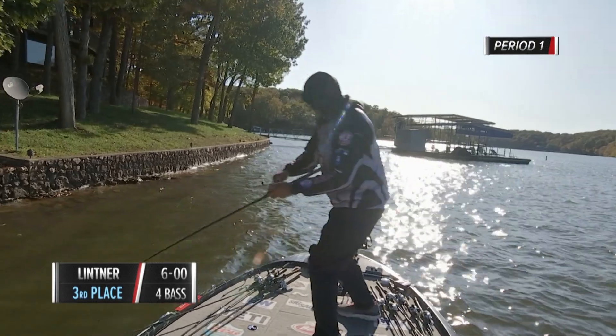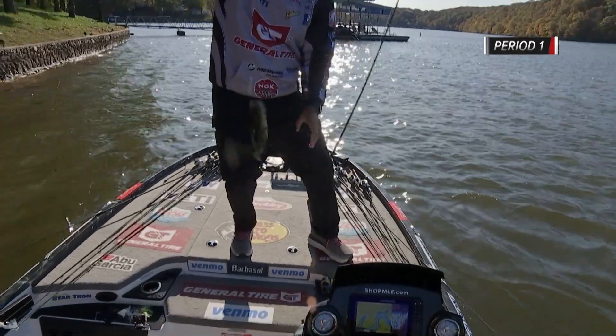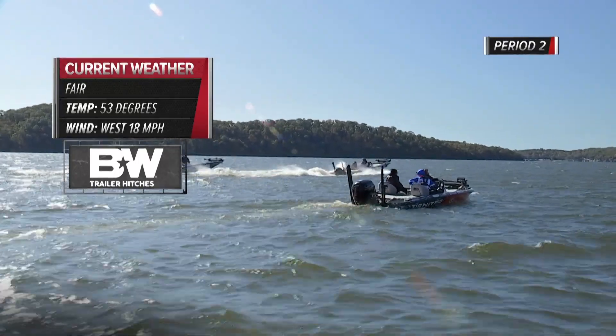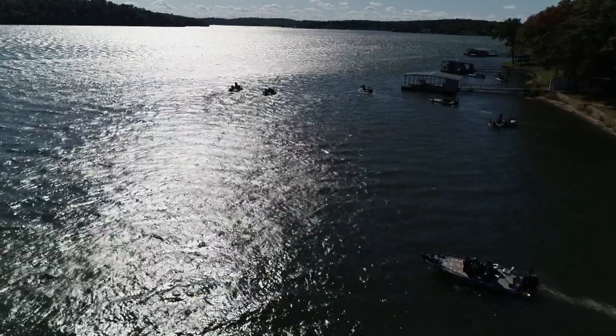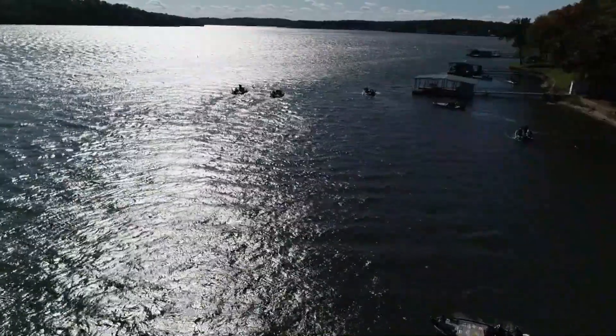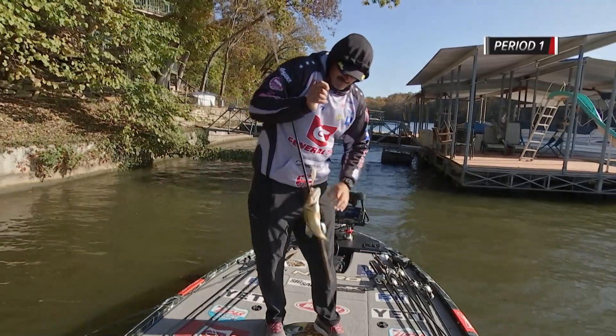The pockets I chose to fish were getting breeze, getting some wind in them, and I think that really helped push the shad and baitfish to the backs. I didn't fish out where there was a foot-and-a-half to two-foot chop — I kind of stayed away from that because I wanted to be in those shallow pockets. So these are a couple of baits I ended up catching them on.